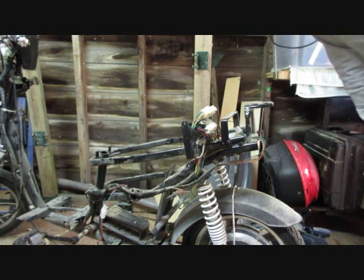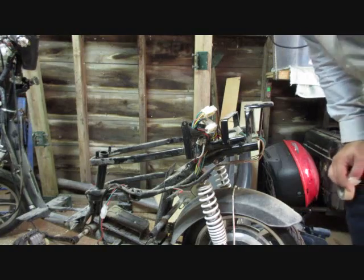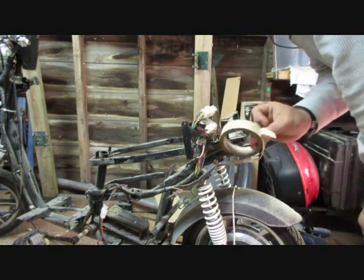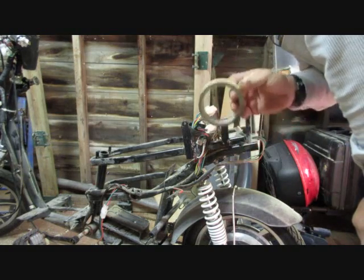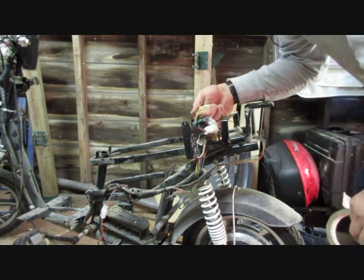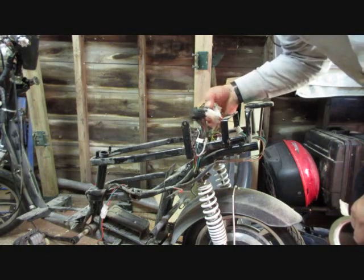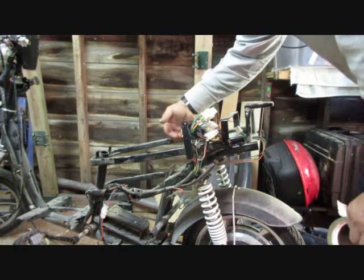Now one of the things you always want to do when working with electricity and various harnesses is have a roll of duct tape or masking tape handy. Always label the plugs. I may never use the headlamp on this thing again, but it will cut down on the guesses you have to make to actually find the motor connectors.